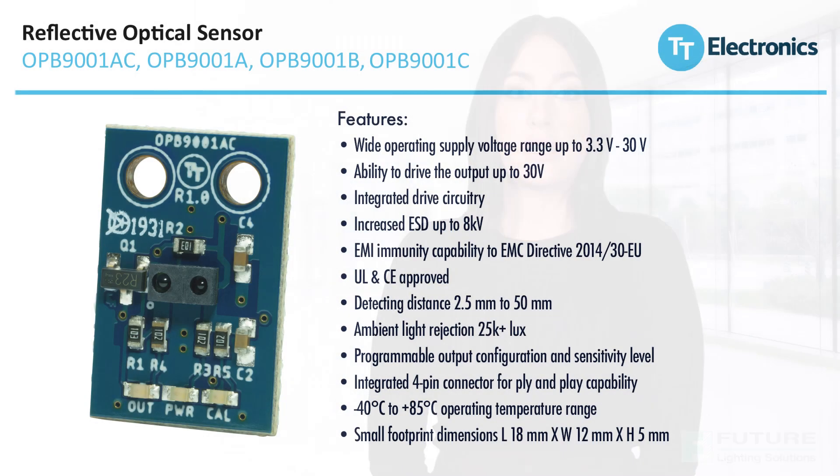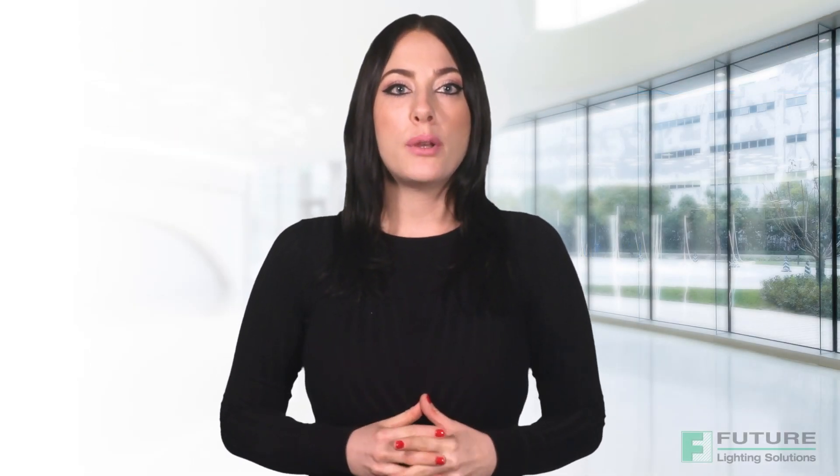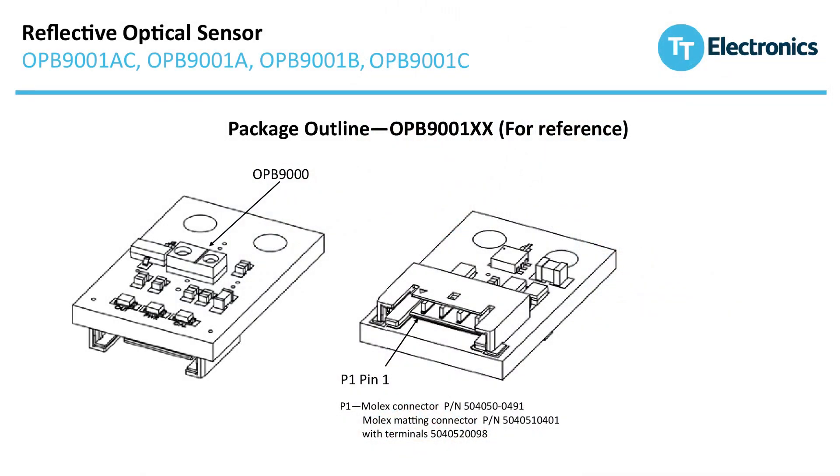small, robust package, eliminating the need for peripheral circuitry like resistors, regulators and capacitors. It accepts supply voltages from 3.3 to 30 volts and comes with built-in voltage protection. It also has an industry standard 4-pin Molex connector and LED indicators to show overall status during power-on, output and calibration.